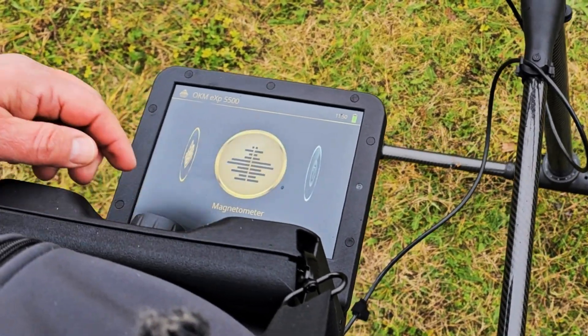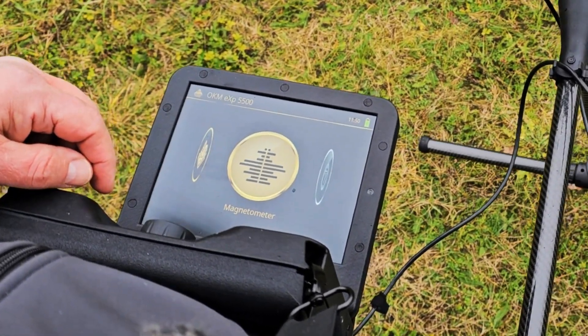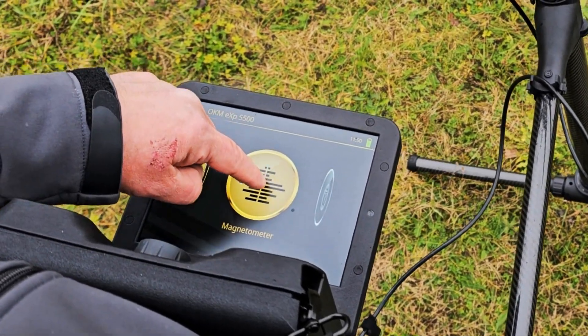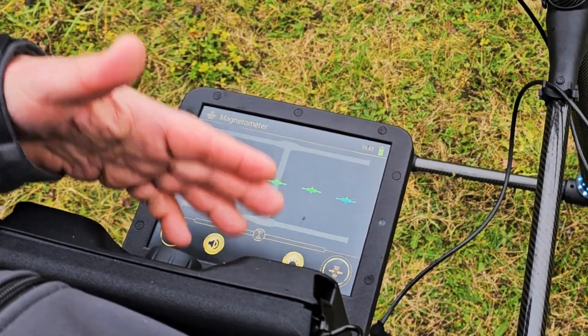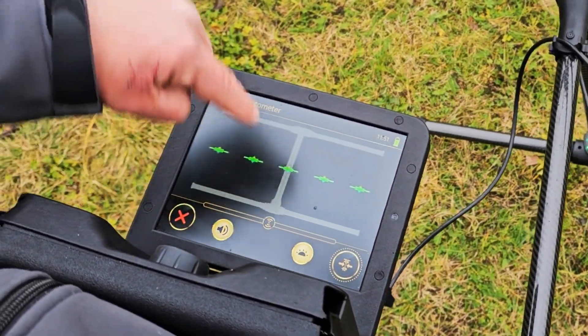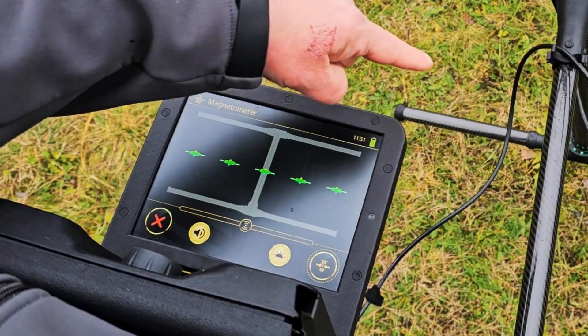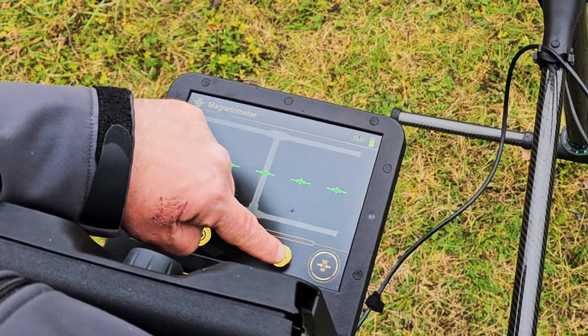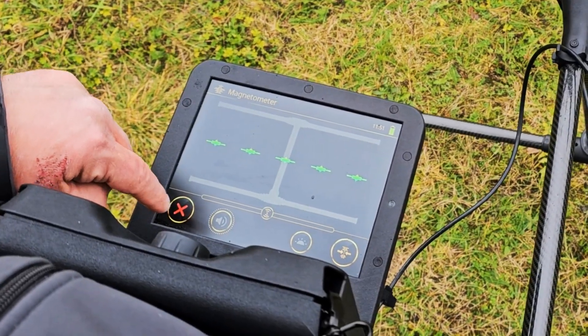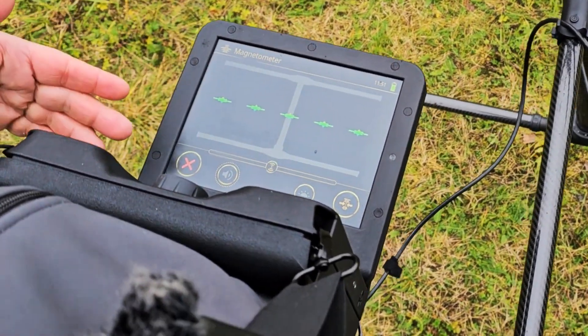I'm going to select the magnetometer here. I can either touch the screen and it automatically ground balances, or I can push this button to neutralize everything. The LED orbit down below — if I click here that goes off, and if I click here the sound goes off. It's still functioning, still here, just now only video.